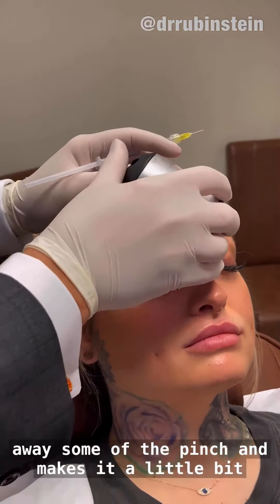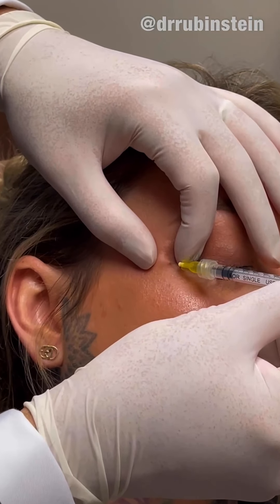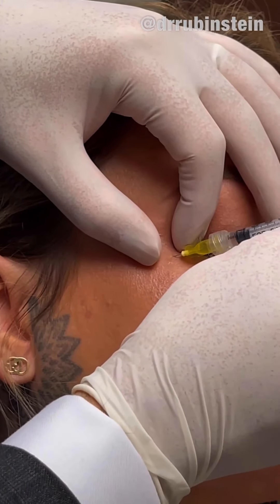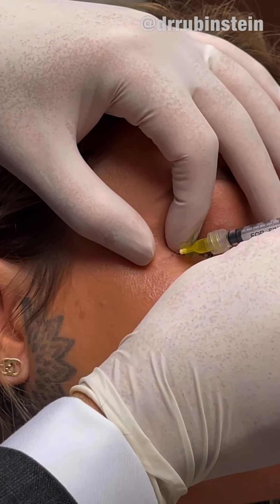Raise your eyebrow for me. Good. Now relax. Last pinch on the forehead. There you go. Smile big for me — you can see the little lines there. Relax. We inject slightly above where she's getting some lines, and right down the middle and a little bit below. Done.